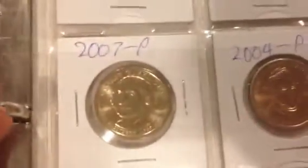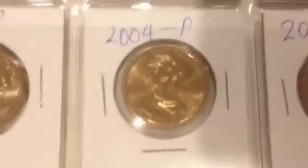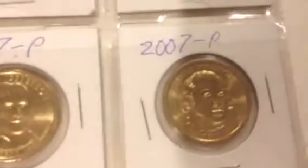This will be a fun video. You'll see some coins that are fairly common, and then I'm also going to show you coins that are not so common, and hopefully you haven't seen them before. That will make the video all the more interesting.